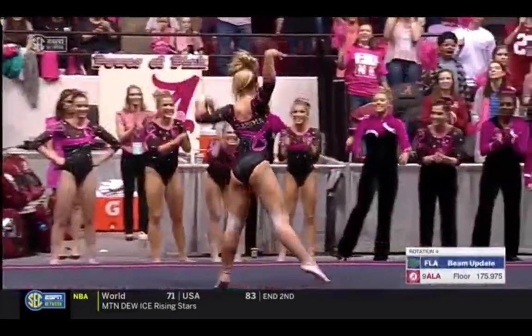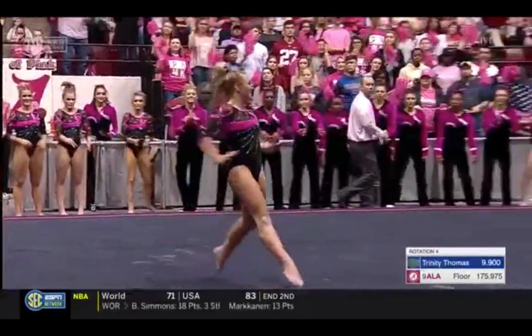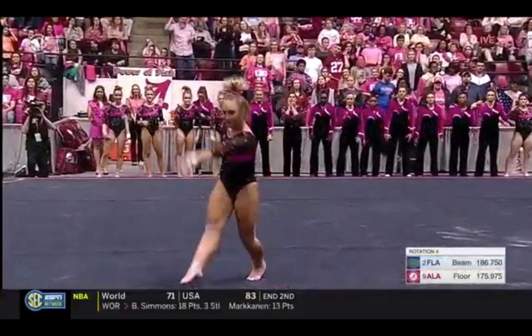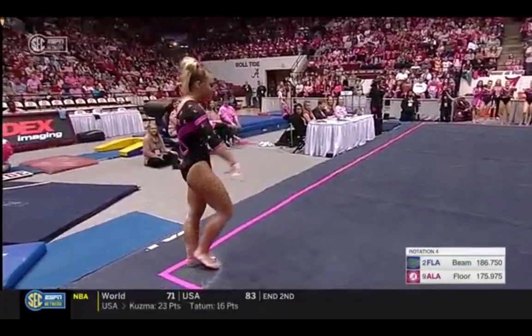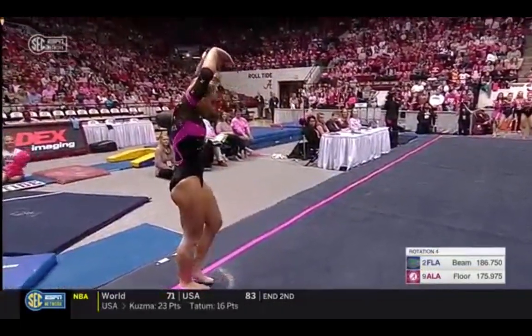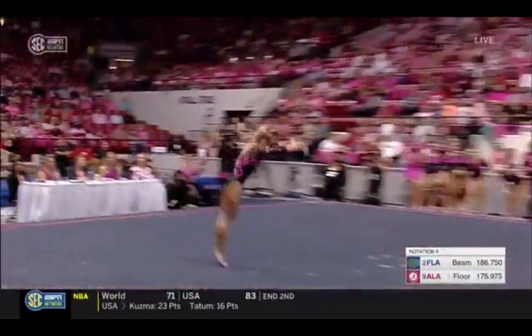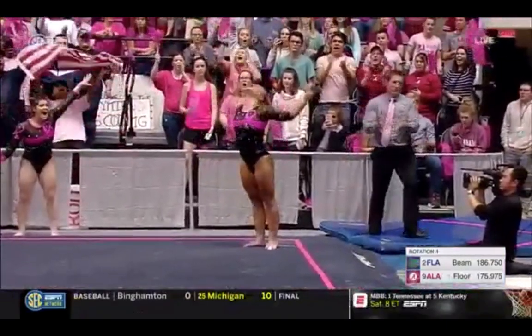Well, a little bit awkward on that landing. Gorgeous double layout, brought through to a double back. Nice lift and amplitude.